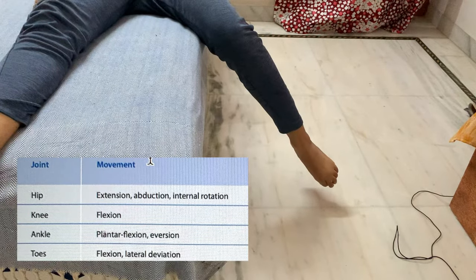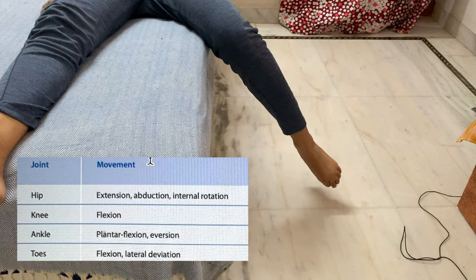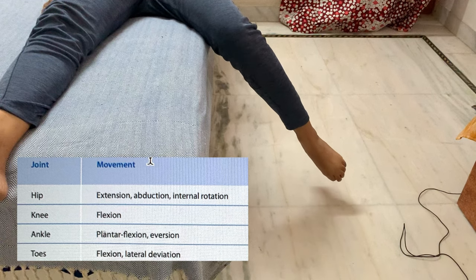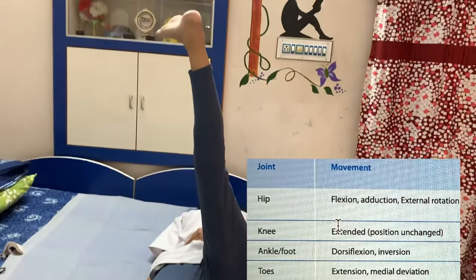For lower limb D1 extension pattern: hip extended, abducted, and internally rotated, knee flexed, ankle plantar flexed and everted, toes flexed and laterally deviated. By reversing all movements, the leg moves into the D1 flexion pattern.